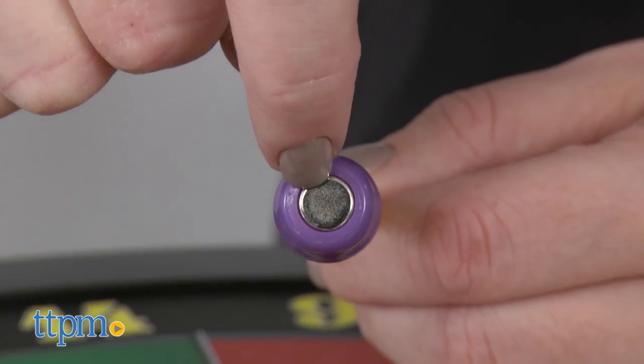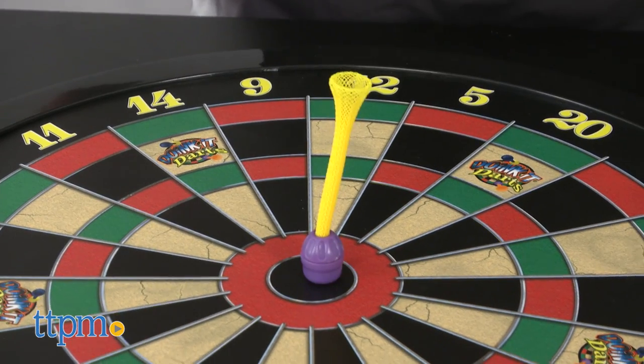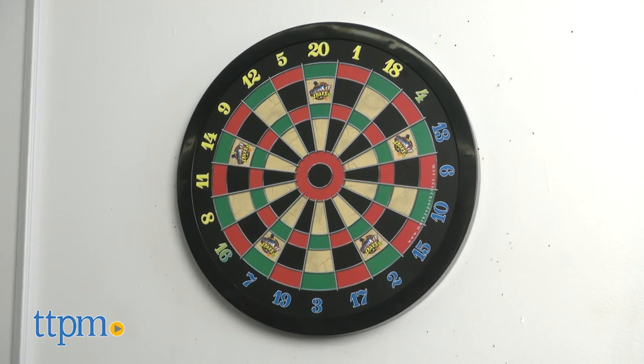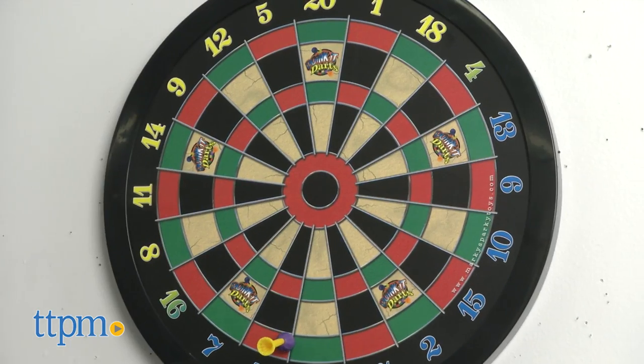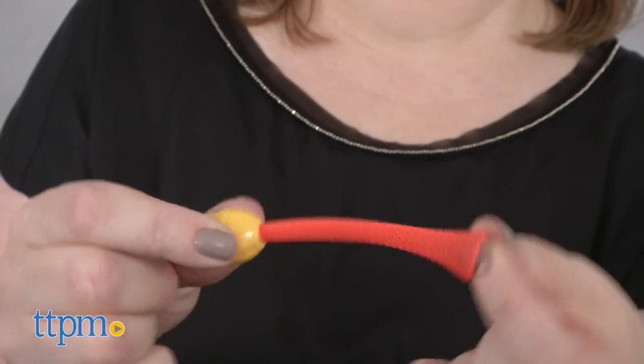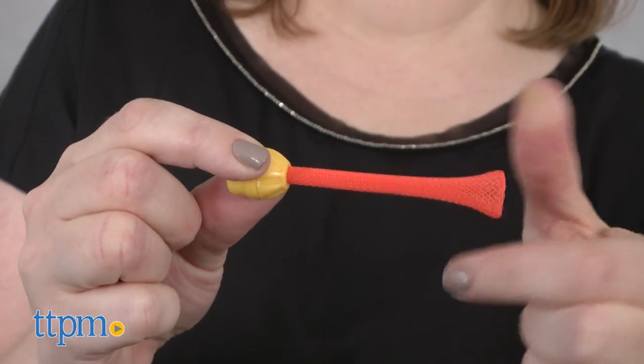Each dart tip has a neodymium magnet that sticks to the magnetic dartboard, but this is more than just not accidentally sticking a dart tip into your wall or into another player. These darts are also made with a special flexible mesh material to give them ideal aerodynamic abilities.